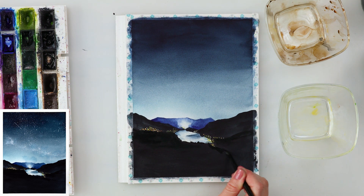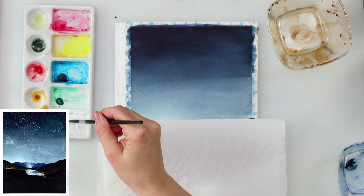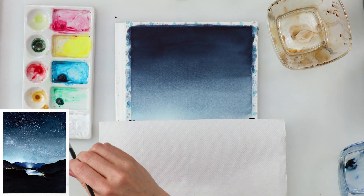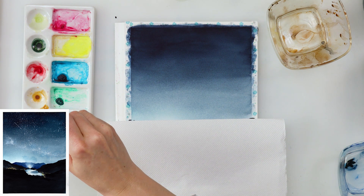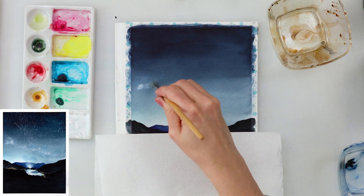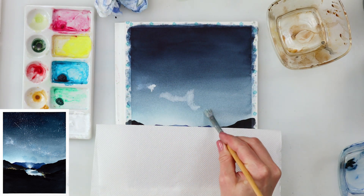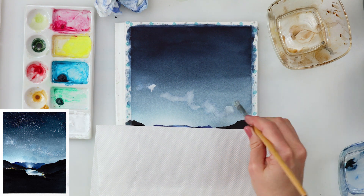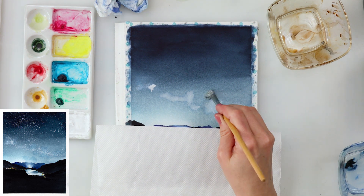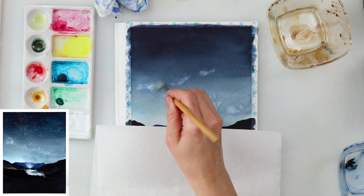I'm adding a little bit of neutral black because there are actually two mountains slightly behind, and two more in front. Where those lights are is actually where the near mountain passes over the distant city or village. So at the bottom of those lights I've painted another line to create the impression of that near mountain in the foreground.